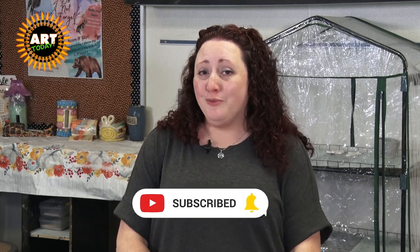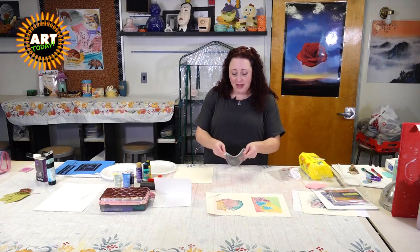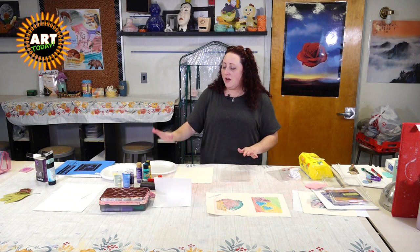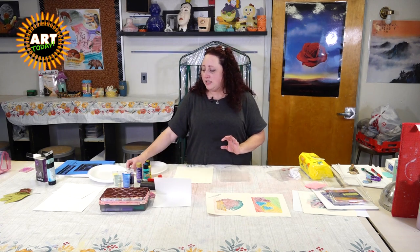Hey, and welcome back to working with jelly plates and monoprinting. Again, I am Rachel Nees and I'm so excited to do this with you. Please don't forget to check out our other videos on YouTube at mcpsstv — we've got plenty of art and would love for you to join us for more than just our jelly plates. So let's get back to our jelly plate. I've got it nice and clean from the markers and we're now going to use some paint and then some ink as well.